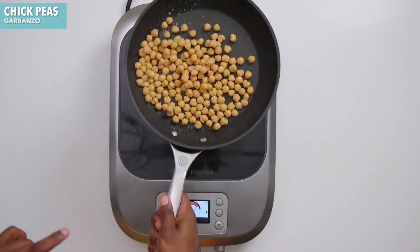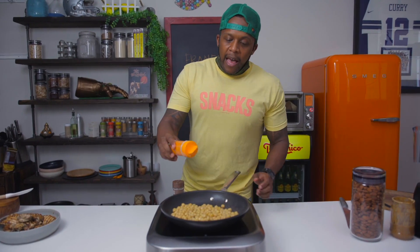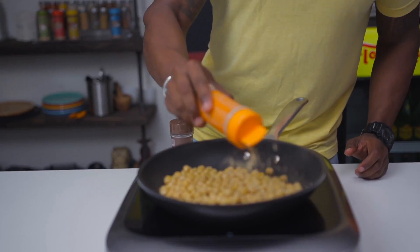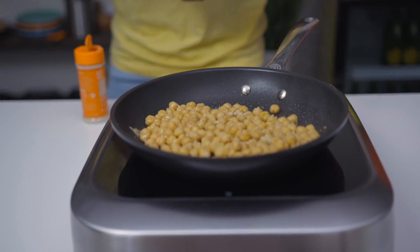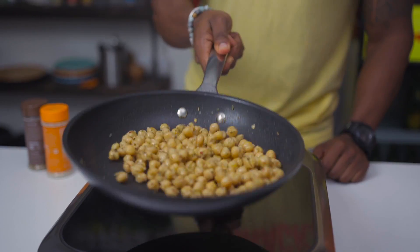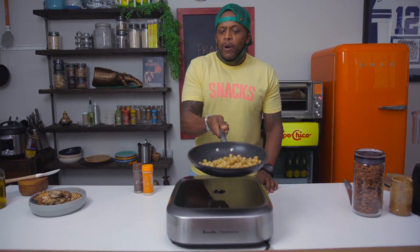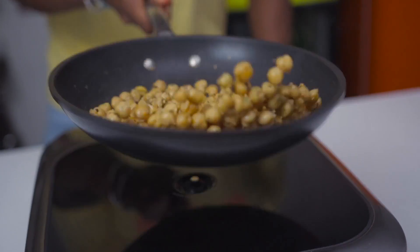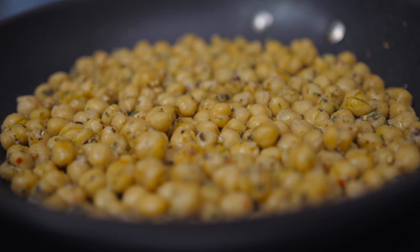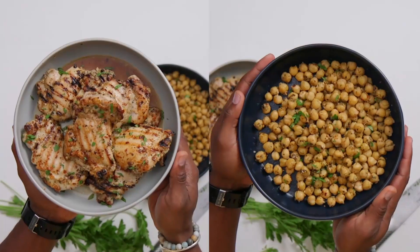Now I know some of y'all are probably like, what about the plant-based warriors? I got y'all. We're going to fry up some chickpeas, add in a little bit of the everyday seasoning blend, add in some of the lamb seasoning, and voilà — everybody eats in the Fit Men Cook kitchen! Fry these up for about two or three minutes, then add them to a bowl.